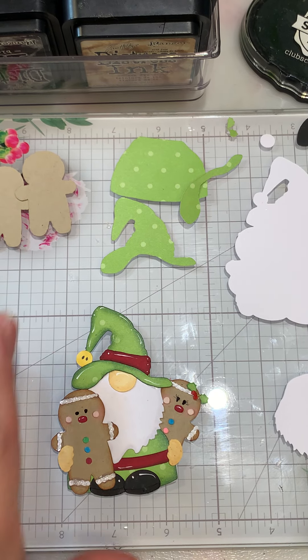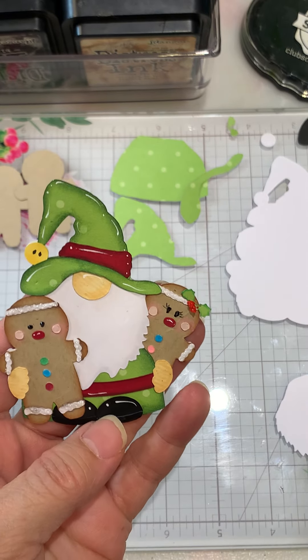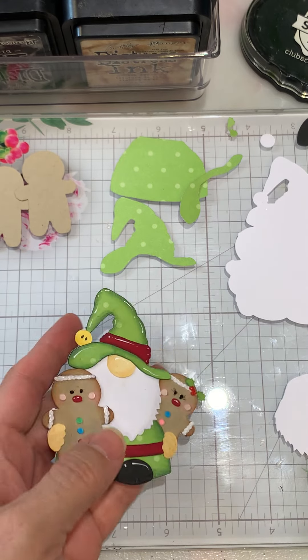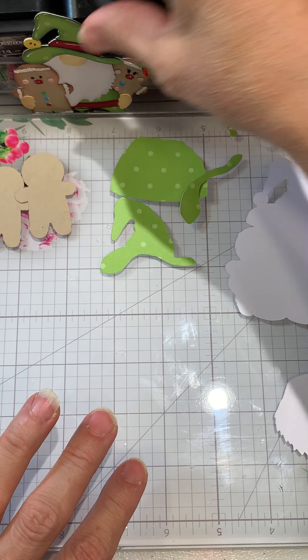Hi everyone, Cheryl here! Today we're going to be putting together this darling little gingerbread gnome from Doodlebug Designs. Let's go ahead and get started.